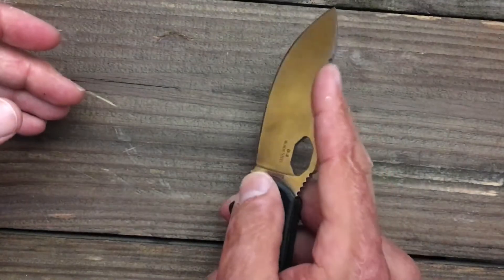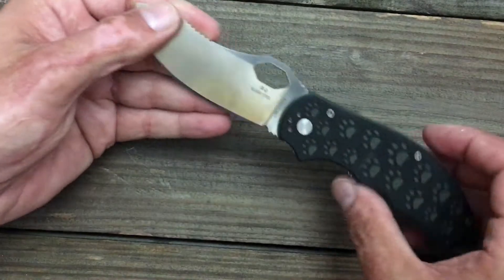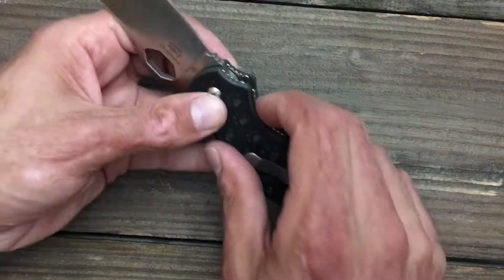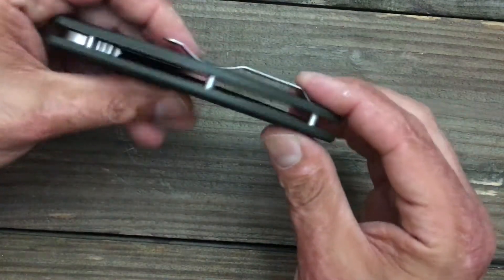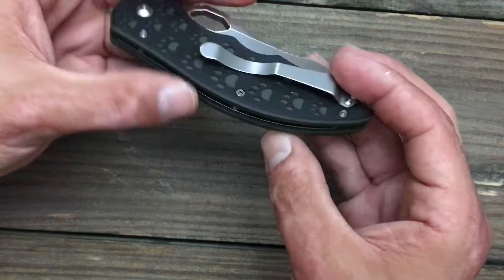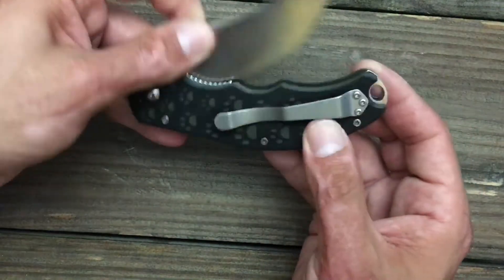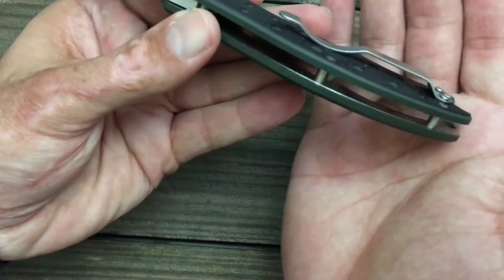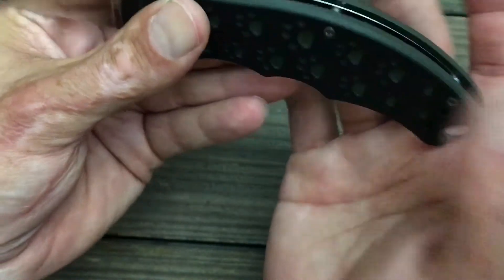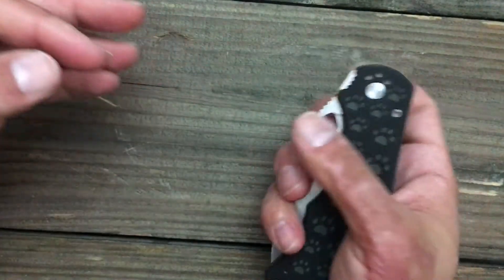You also have an indexing point right here, which is great if you're processing game or whatnot. You got a stainless liner lock, flow-through construction with two standoffs, and stainless liners in there. It's not a super heavy knife, but it's not the lightest either. There's no milling in those liners, so they're definitely not trying to save on weight, but for the price tag I don't think you can beat it.